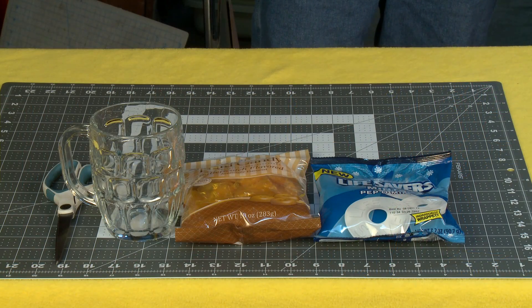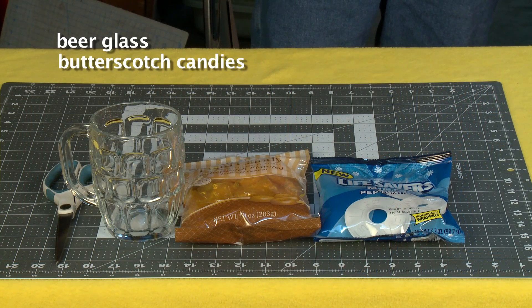For this project you're going to need a beer glass, butterscotch candies, white lifesavers, and a pair of scissors.